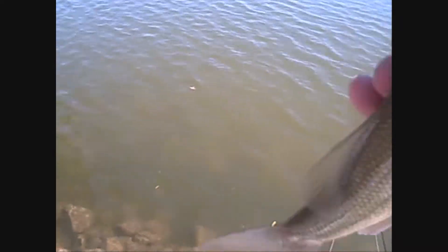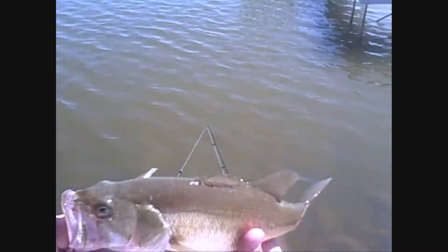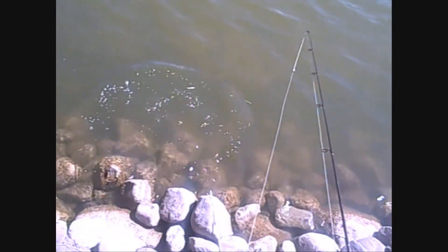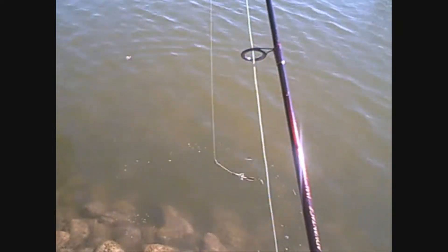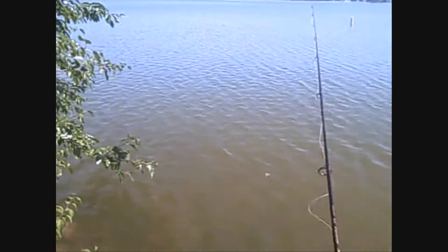If you guys don't believe me that the brush hog doesn't catch fish, here's proof — and so is that other bass I caught. Just a little one, maybe ten inches. Back in you go. I didn't think the fish were that far out, but it goes to show me.